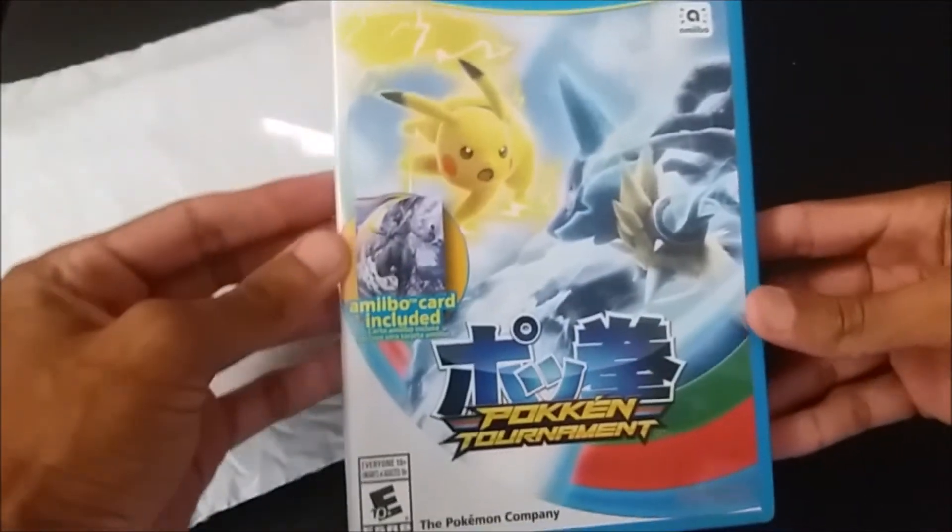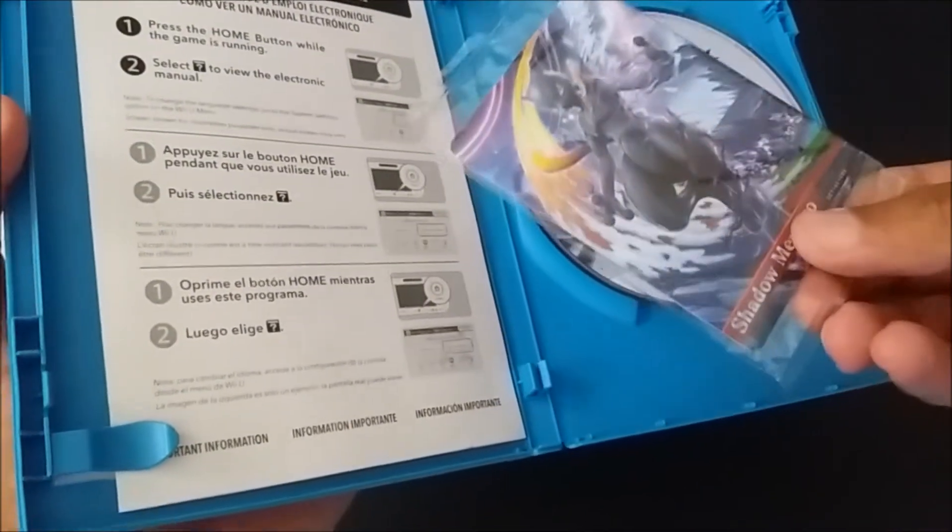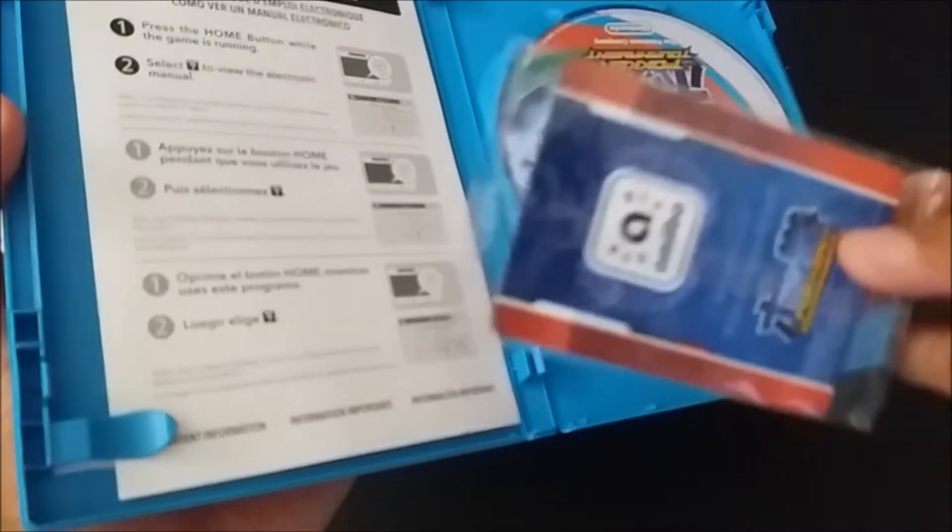Here we go! Juju — that looks really good. Wow, very nice. An amiibo — nice, very cool.